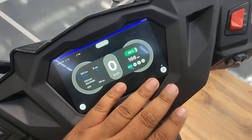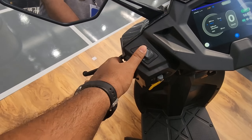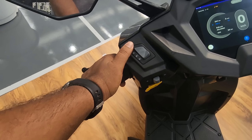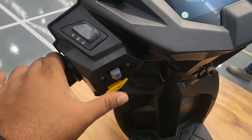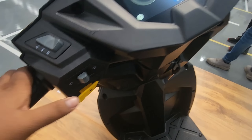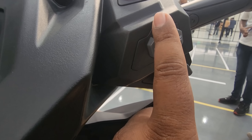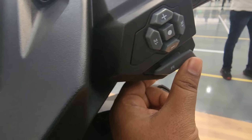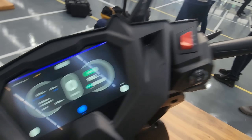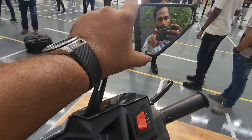You also have a parking mode so that the scooter can be taken forward and backward when you are parking it. Switchgear quality is pretty decent. Here you have the flasher, low beam and high beam, turn indicators. This is the horn — and here you have joystick controls for navigating the menus. This button is for the reverse mode and ignition is right here.